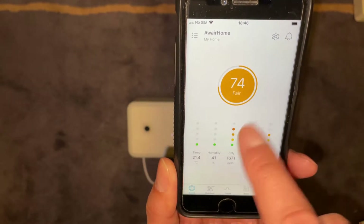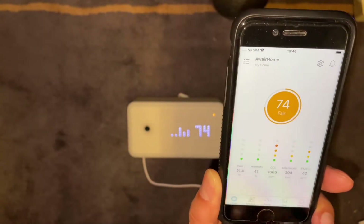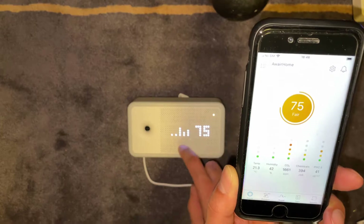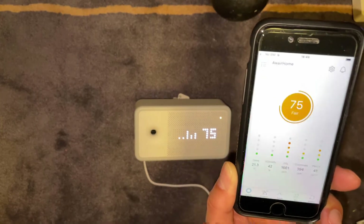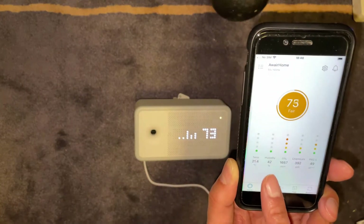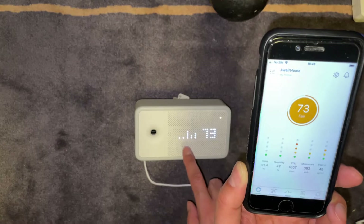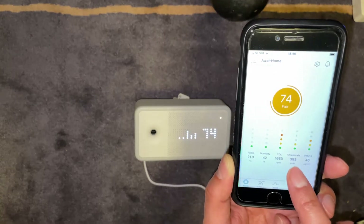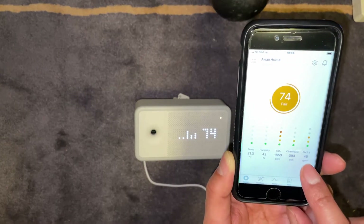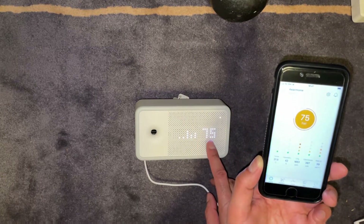At the moment it's telling me the overall rating for my device is 74, which is fair. On the screen you'll see a number of LEDs — the more LEDs you've got, the more of an issue you have, so the lower the number of LEDs the better. Looking at the temperature, that's currently showing green. Humidity is 42, corresponding to that LED. CO2 levels are quite high, corresponding to the next one. Chemicals are fair, corresponding to the fourth LED. And then you've got the PM 2.5 which corresponds to that last LED. It also gives you an overall figure which appears on the display as well.